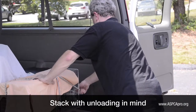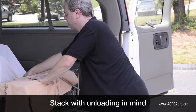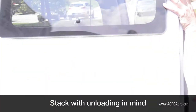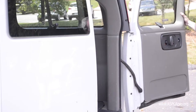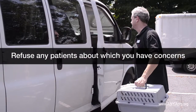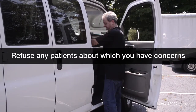If you have animals from multiple partners, be sure to load them in a way that you can access all of the animals from each group — you don't want to have to unload the whole vehicle just to get to one carrier. If you have any concerns about an animal with potential upper respiratory infection or kennel cough, it is best to refuse transport. However, it is also an option to have that animal ride on the passenger seat.